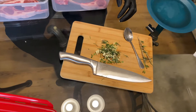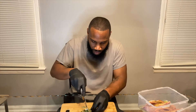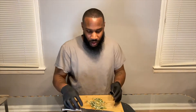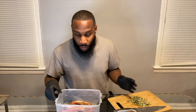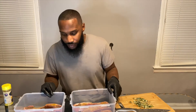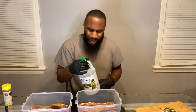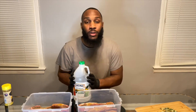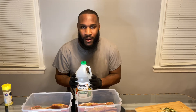I also have garlic powder and lemon pepper — make sure you do both sides. I have thyme, rosemary, and chopped garlic, just chopping it up in here. And now vinegar — trust me, this brings out the flavor.